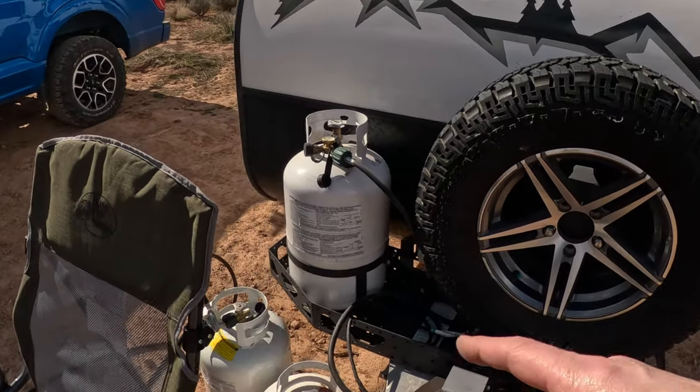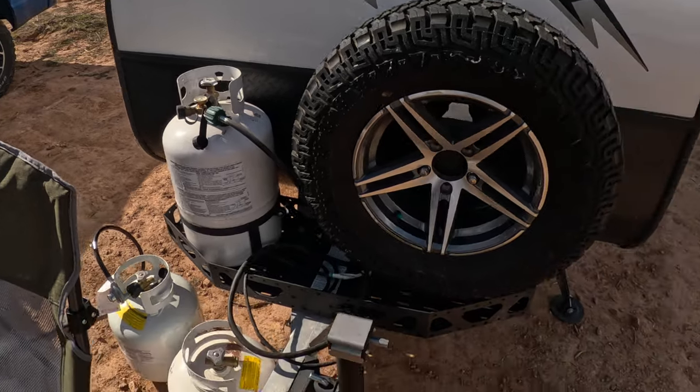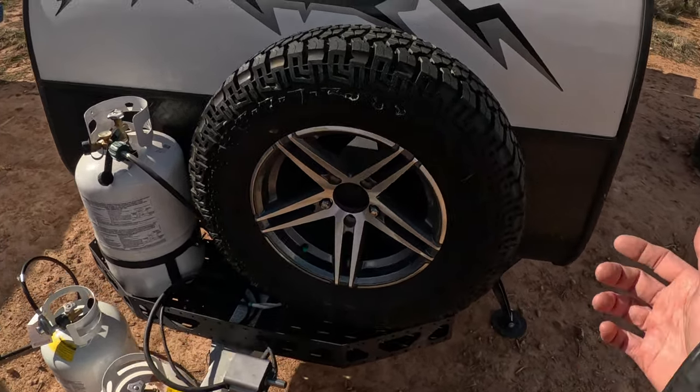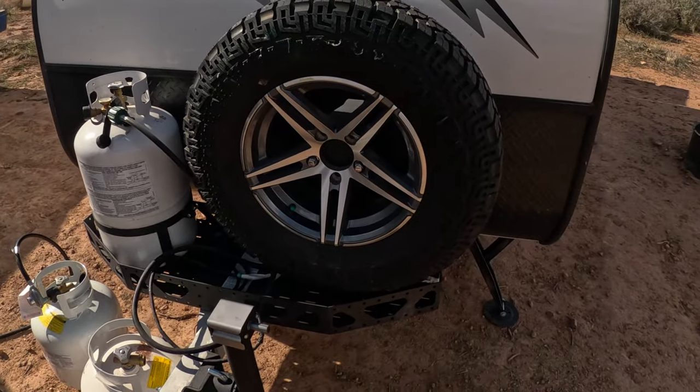Propane tank — I did put a bigger tank on this thing. It came with a small one originally but I like to be set for long periods of time. Your spare wheel — you do have to get a full-size spare. So that's the tires that originally came on; this would have been three of those tires.